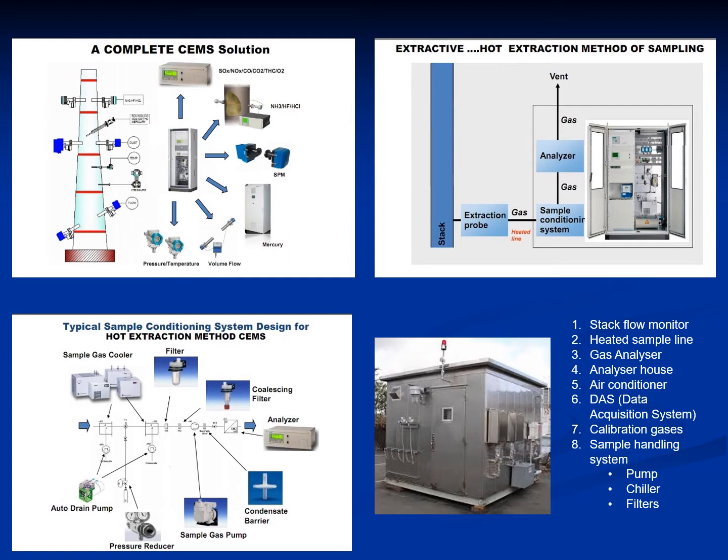In the next slide, we will show you how the SEMS actually works. This is important to understand how it is different from the PEMS. In this slide, we will show you how the hardware SEMS works and what makes it so expensive to install, operate, and maintain.